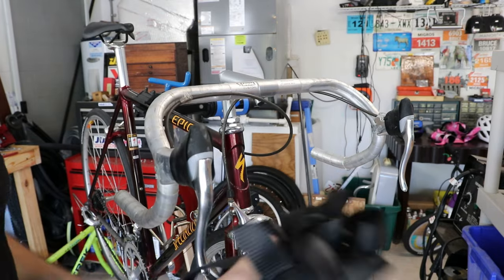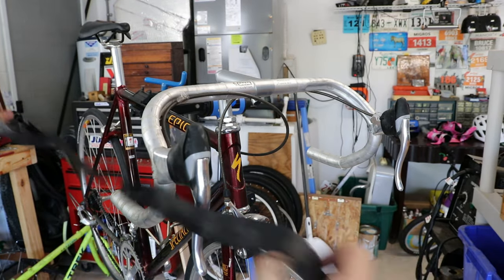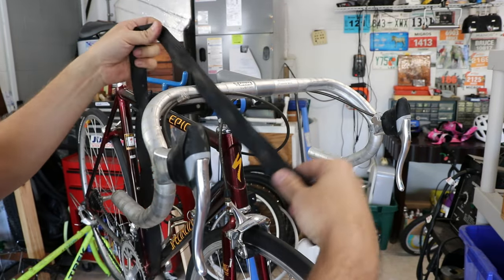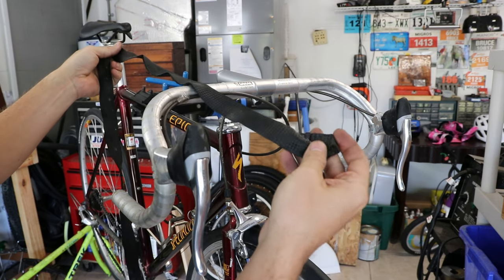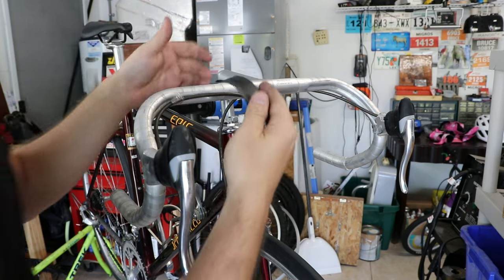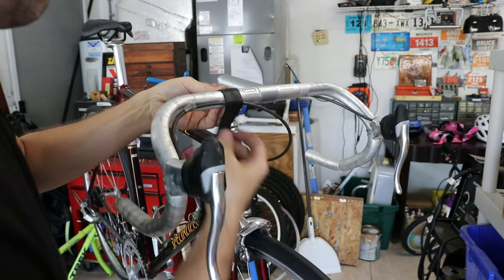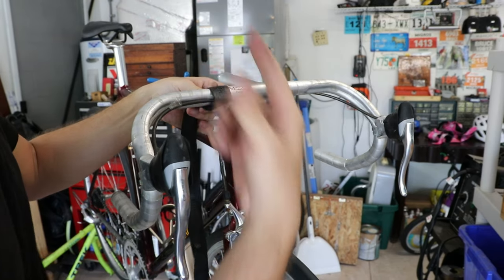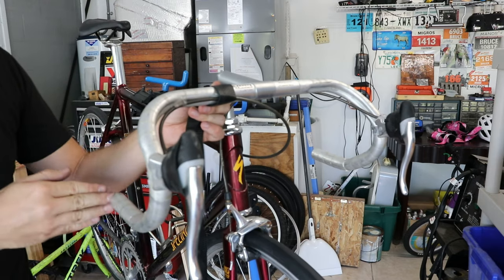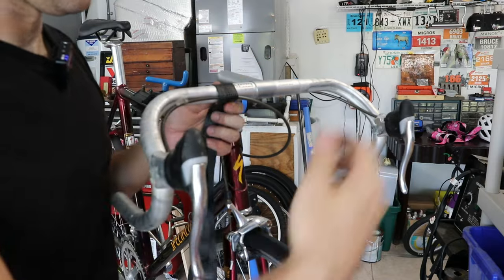I'm going to reuse this old bar tape from another bike. This type of tape without adhesive does seem possible to rewrap at least one time with pretty good success. My current method is center to out — kind of the 'bad' way — going over the front, not under, middle to end. That way you don't have to use any tape and it just looks really clean.